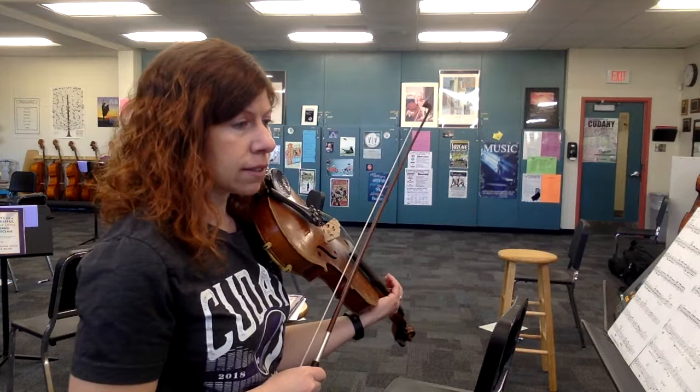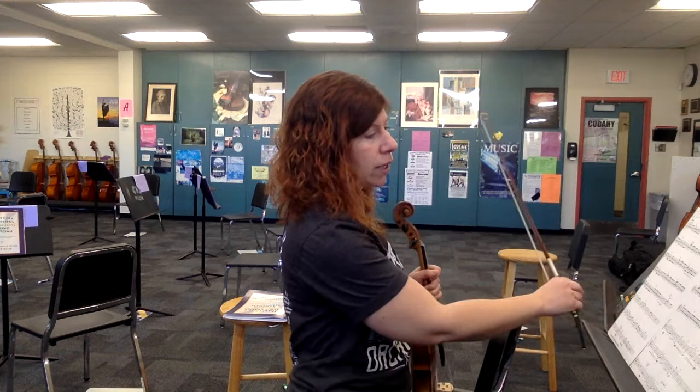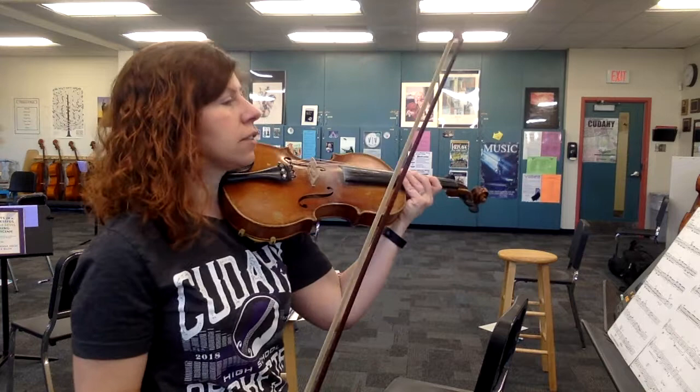I'm not going to take the repeats — we're just going to go straight through measures 39 to 96, and that should do it. Watch where I am in the bow and how I'm playing these staccato eighth notes.